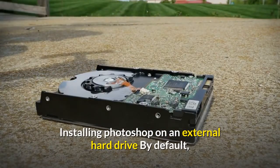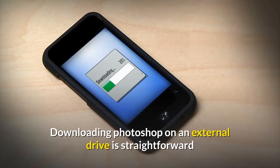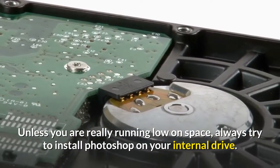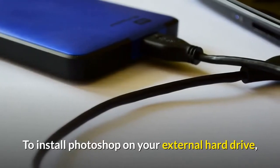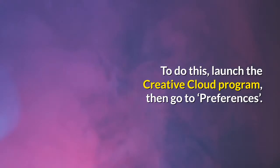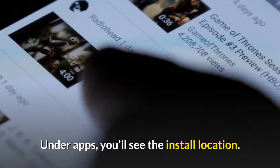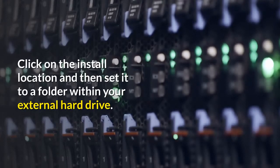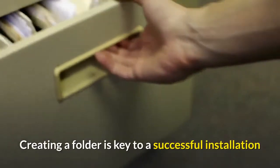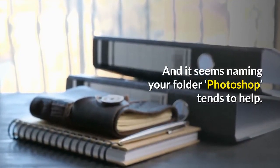Installing Photoshop on an external hard drive: by default, Photoshop will download and install on your internal drive. Downloading Photoshop on an external drive is straightforward, while installation may be a bit tricky. Unless you are really running low on space, always try to install Photoshop on your internal drive. To install Photoshop on your external hard drive, you'll have to change the installation location from the Creative Cloud program. Launch the Creative Cloud program, then go to Preferences, click Creative Cloud, then click on Apps. Under Apps you'll see the install location — click on it and set it to a folder within your external hard drive. Try to name your installation folder as Photoshop, as creating a folder is key to a successful installation and naming it Photoshop tends to help.